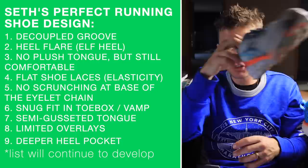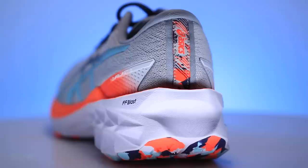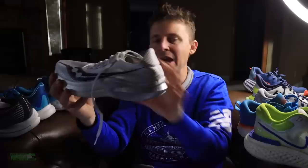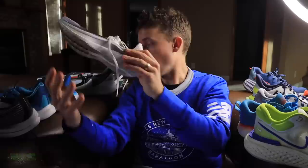Deeper heel pocket. I like my heel to feel secure. The Nova Blast 2 is a good example of a deeper heel pocket, so there's no slipping — your heel is really secure at the bottom of the heel counter inside the shoe. I'd want a little weaker heel counter strength actually. On the opposite end of the spectrum is the Saucony Endorphin Pro Plus — this shoe is amazing, but the heel counter is no good. There's no uniformity, no strength. I felt like I was slipping through that heel pocket in the Saucony Endorphin Pro Plus. Saucony is going to have to figure something out there in 2022.